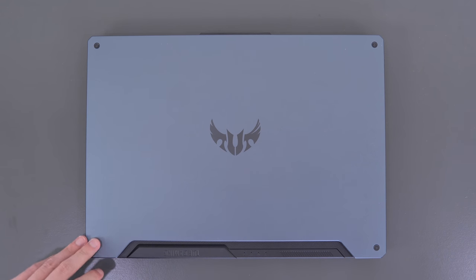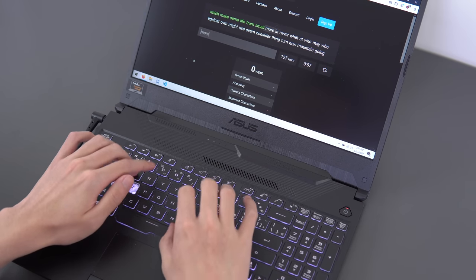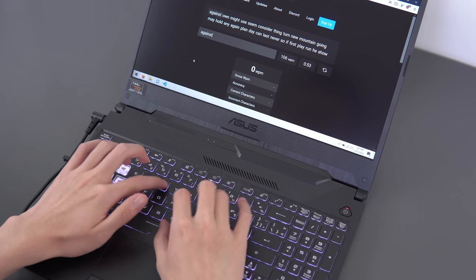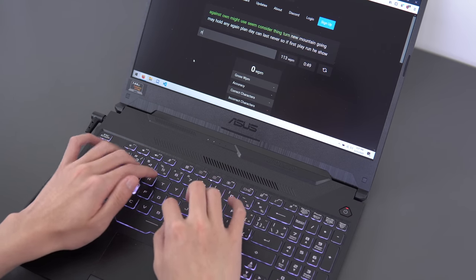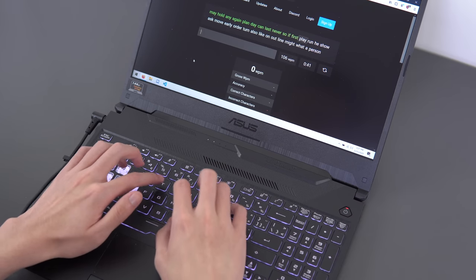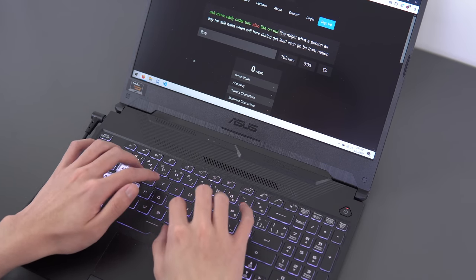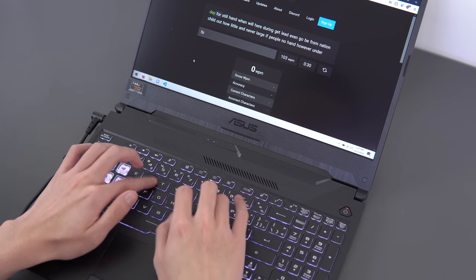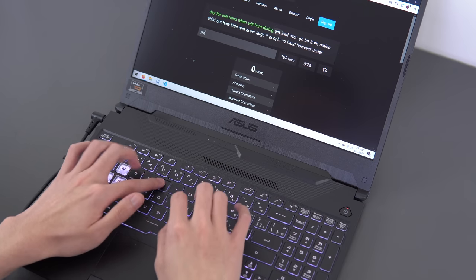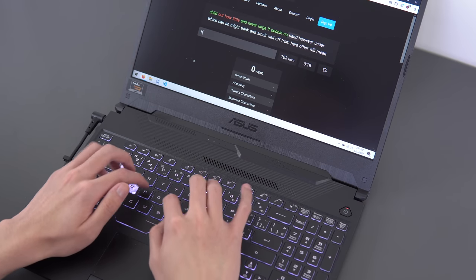They did a great job with the top of the laptop — it has a nice clean gray finish with a dark gray logo, very clean and modern. They've opted for a full-size keyboard, and I think it's pretty good. It could use a bit more key travel, but the layout is good and I haven't come across any issues with typing speed and accuracy. It's got RGB backlighting but it's single zone, meaning you can only have one color at a time. They've completely eliminated the ledge between the trackpad and the keyboard, so you won't have any issues hitting the spacebar with your thumb.